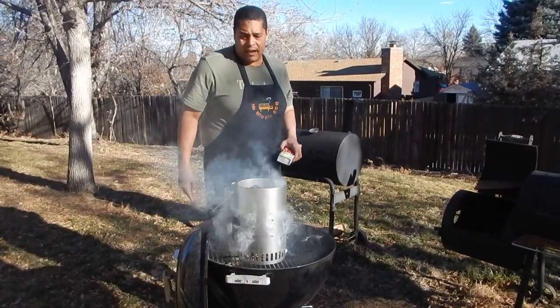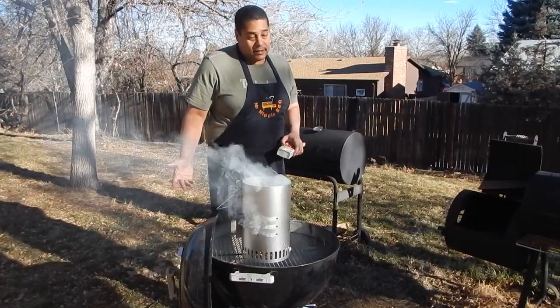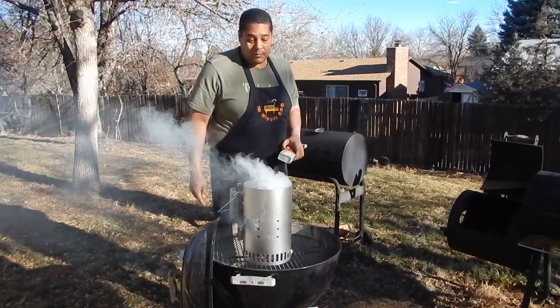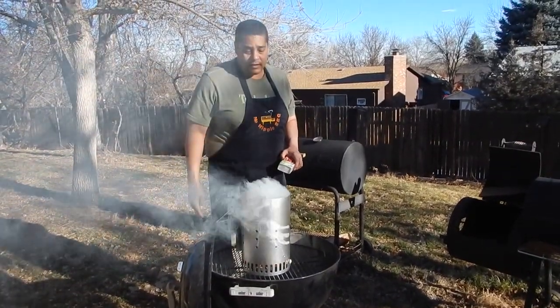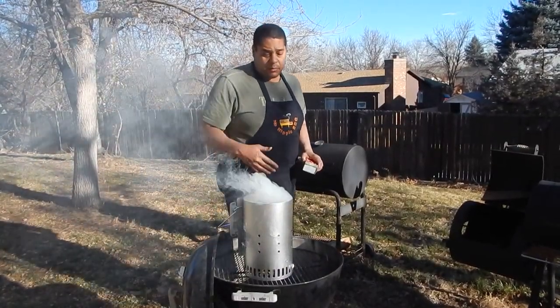Alright, that's done. We're going to let that go — it should only take about 15 minutes and we should be good to go. So we will be finishing up the review shortly. Basically all you do: put the newspaper in, add the charcoal, light it underneath. It's that simple.